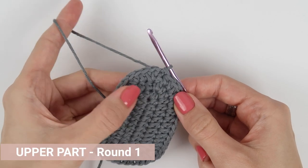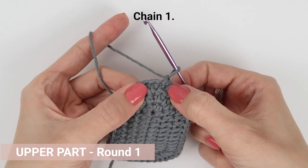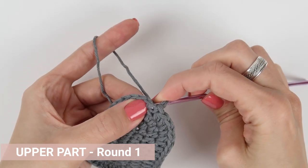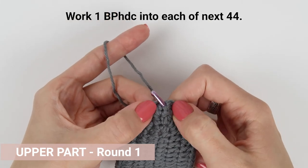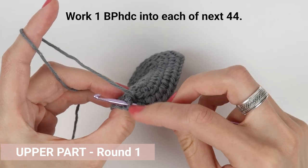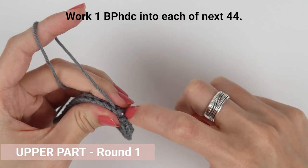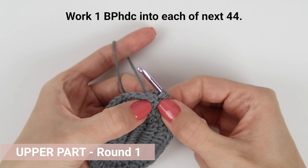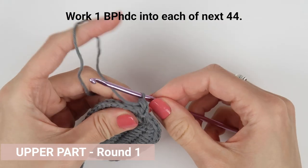Now let's start with the upper part. If you cut the yarn after making the sole, reattach the grey yarn, chain one, and then work one back post half double crochet into each stitch all the way around. The back post half double crochet stitches are very similar to ordinary half double crochet stitches, except you work around the stitches from the row or round below instead of working into the loops on top of the stitch. Yarn over first, then insert the hook from the back around the stitch from the row below, grab the loop and pull it through, yarn over again and pull through all the loops on your crochet hook.